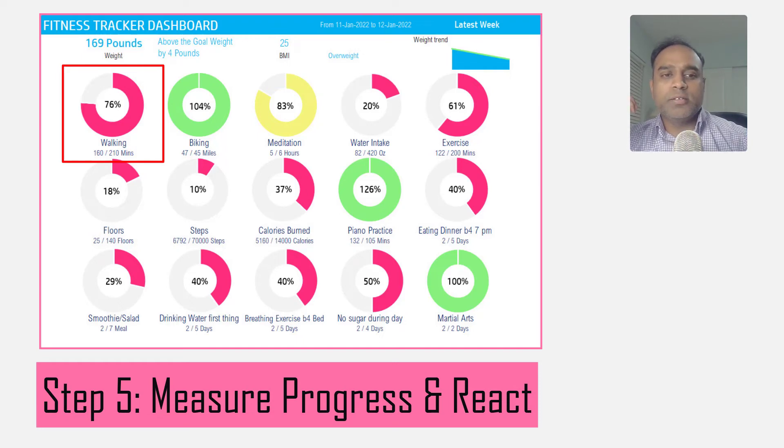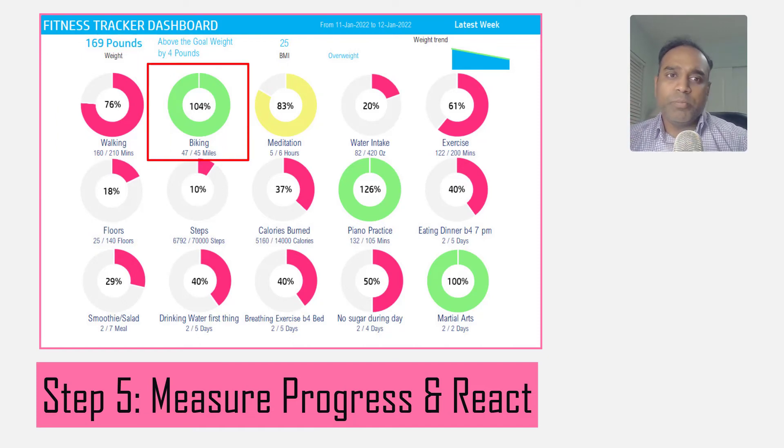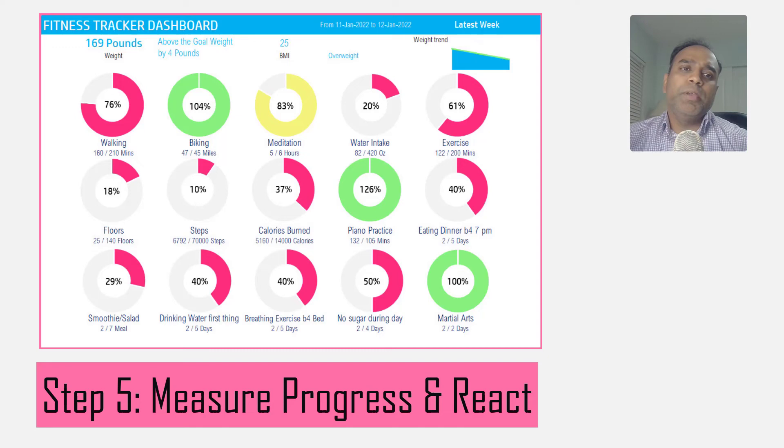For example, for the latest week my goal was to walk 210 minutes but I only walked 160 minutes — that's only 76% of my goal — so it shows red because I haven't reached the threshold of 80% of my goal. For biking, I biked 47 miles even though my target was only 45 miles, so that shows green because I exceeded my goal. Activities will show up in red, green, or yellow based on whether you met the goals.